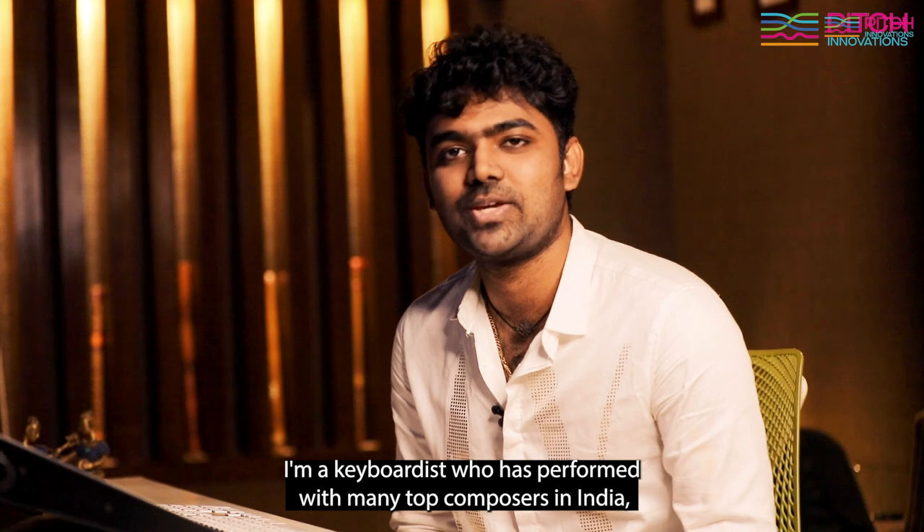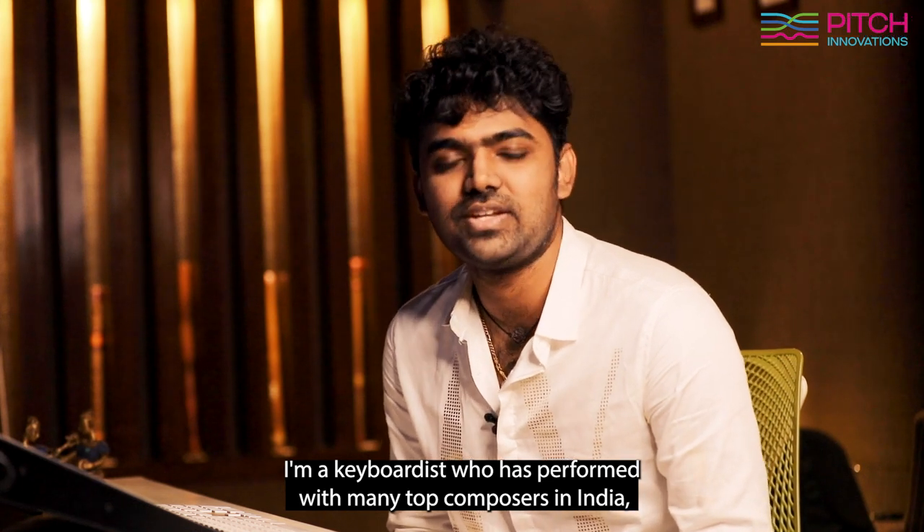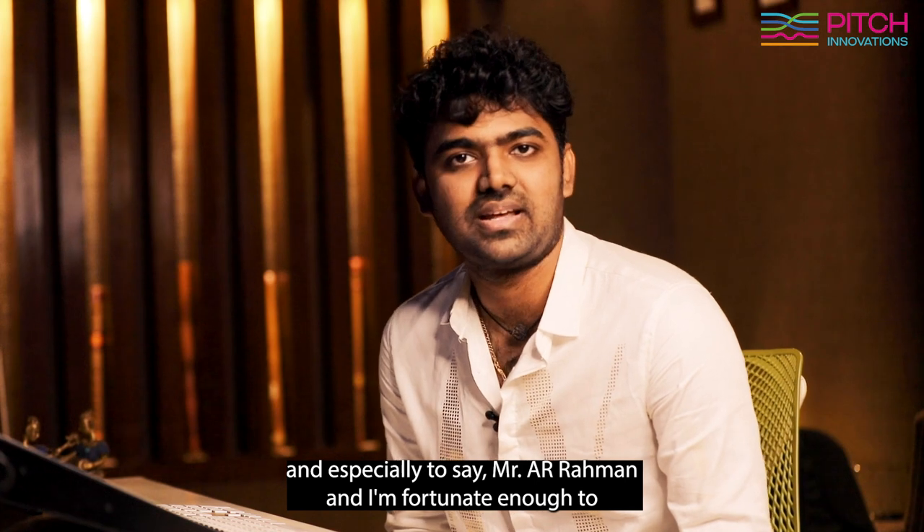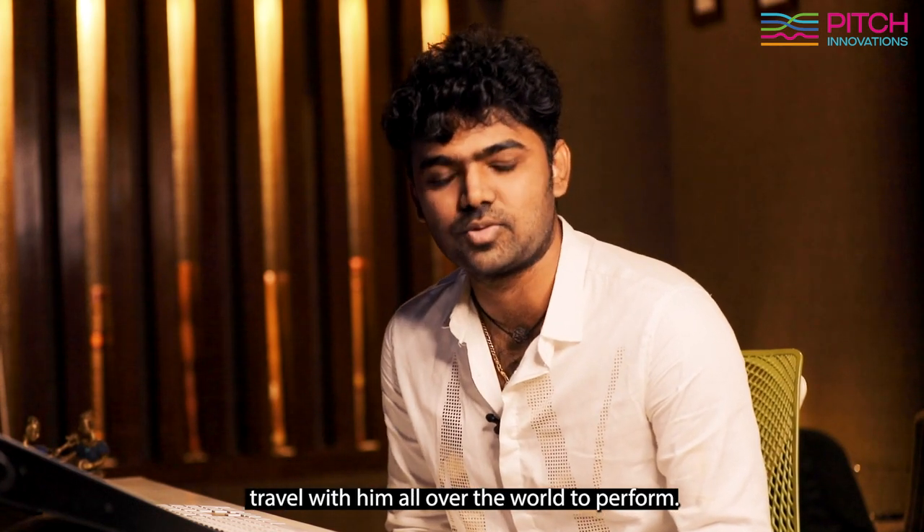Hi, this is Karthik Devraj. I'm a keyboardist who has performed with many top composers in India, and especially to say Mr. A. Raman. I'm fortunate enough to travel with him all over the world to perform.